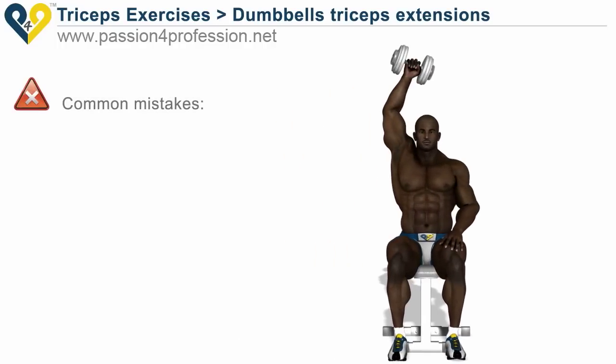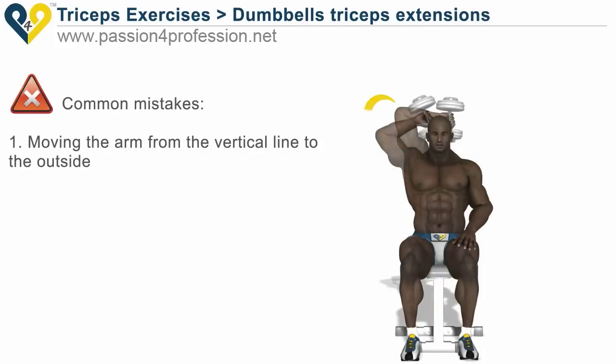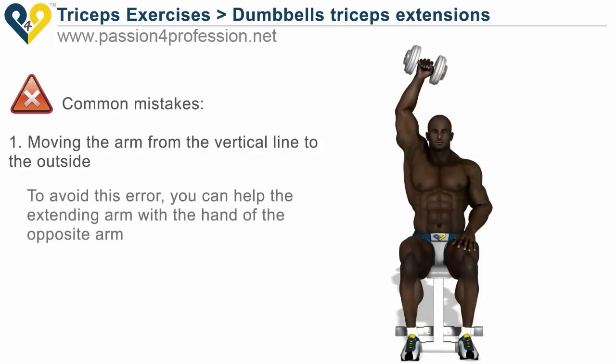Common mistakes. First: moving the arm from the vertical line to the outside. To avoid this error, you can help the extending arm with the hand of the opposite arm.